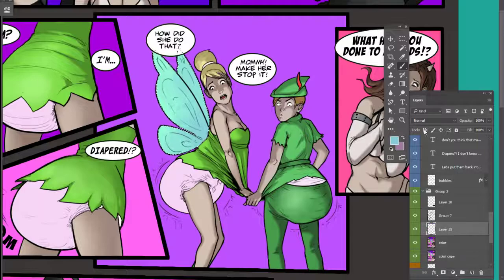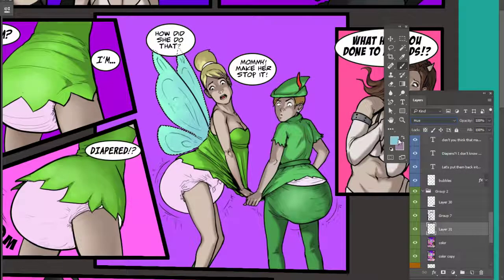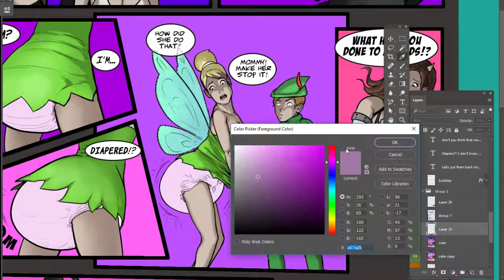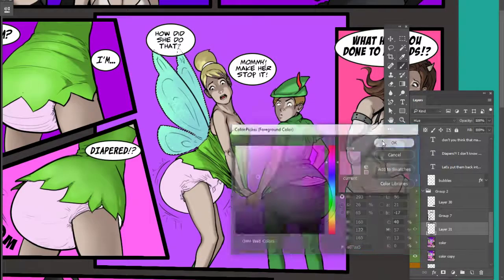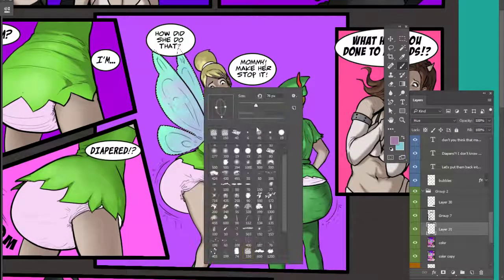Next, I'm going to add a hue layer. If you're doing this in Photoshop, which I suggest, we're going to add this hue layer with a very dim purple, or violet. Now we're going to do the same thing here.